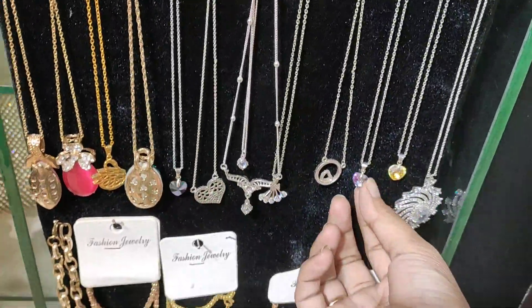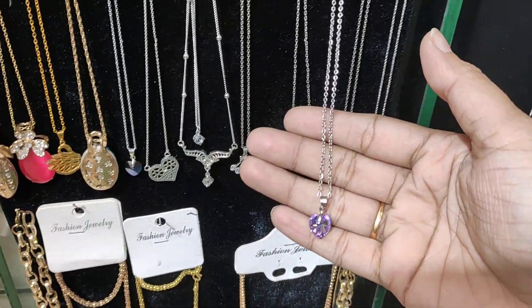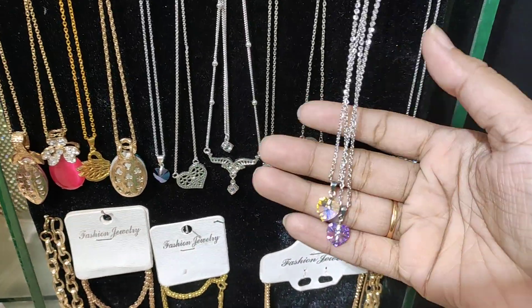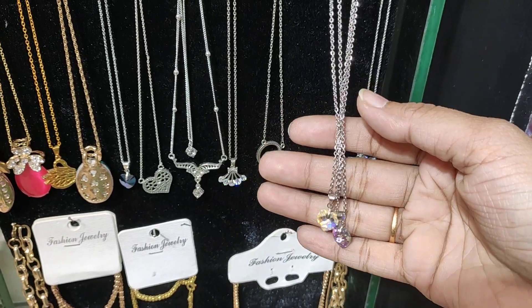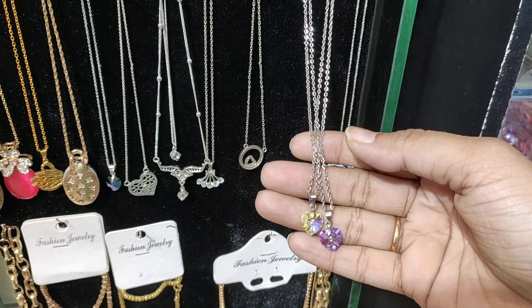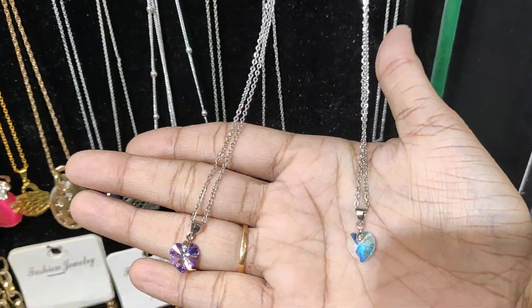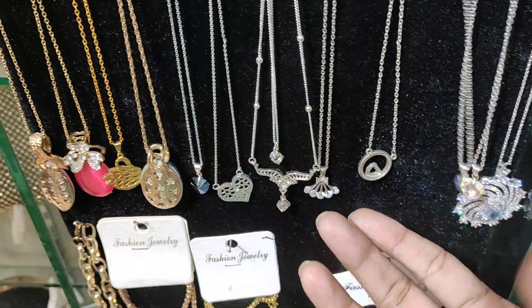We are the very young generation, and we like a heart-shaped chain. How much is it? $250 to $300. On-line order — we can see how much of our phone screen shows.